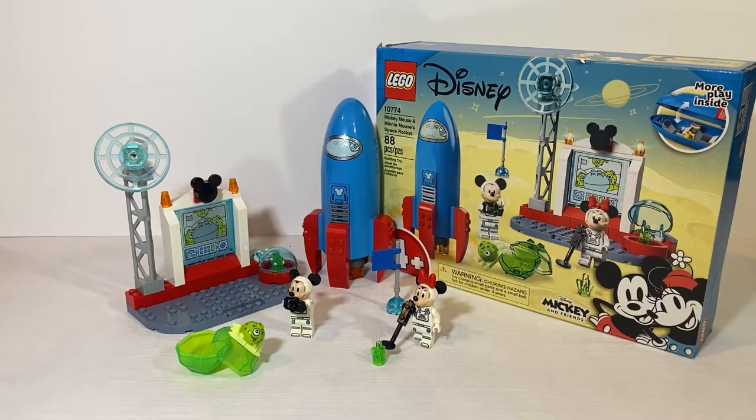Hello everyone! Today we're going to be reviewing LEGO Disney's Mickey Mouse and Minnie Mouse's Space Rocket. This is part of the LEGO Mickey and Friends sets that got released recently in the past months. This is the set that has been eluding me, but I finally got to pick it up. Let's stop talking and start reviewing.